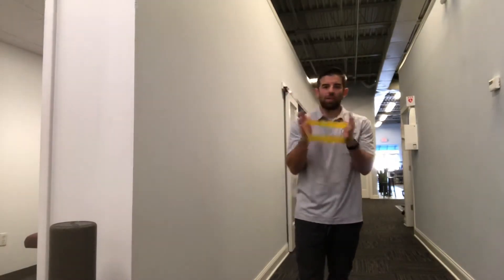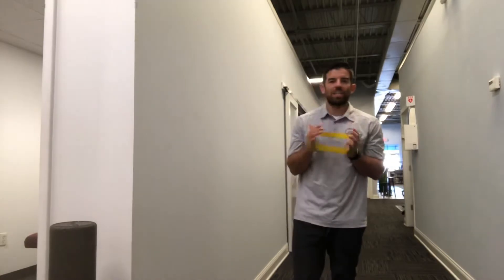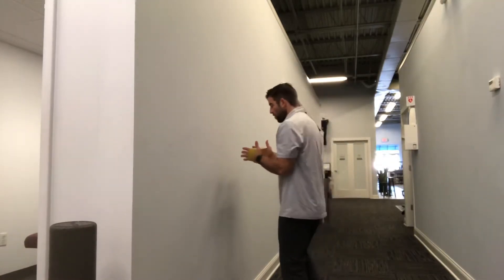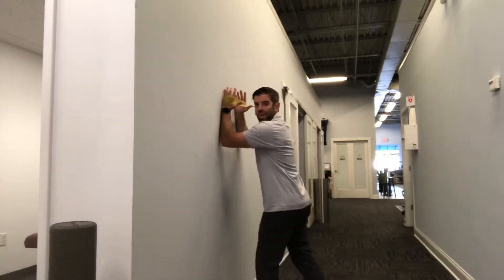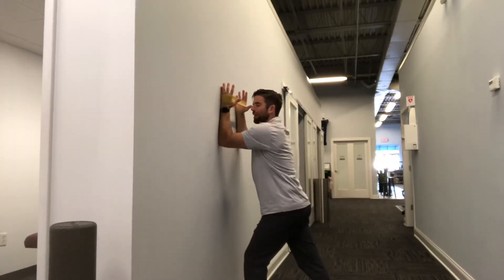First we want to take a loop band with pretty light resistance. We're going to wrap it around our hands, and then before we get on the wall we're going to press out. That's going to engage the outside of our shoulder and our rotator cuffs a little bit. So we're going to get our forearms and the outside of our hands up on the wall, stagger our stance one foot in front of the other, pressing out of that band.